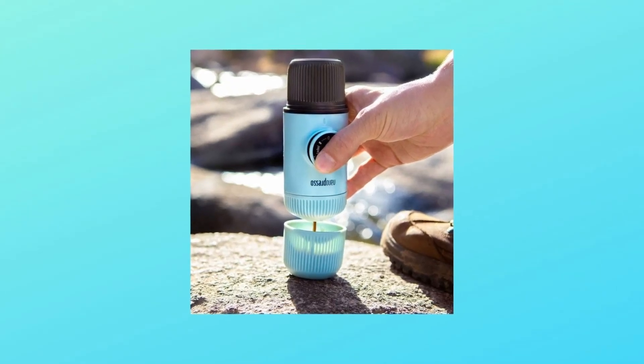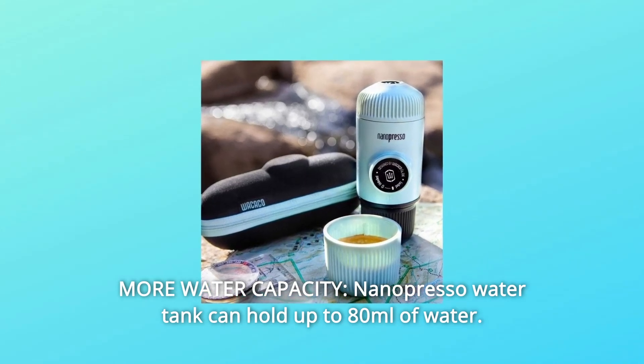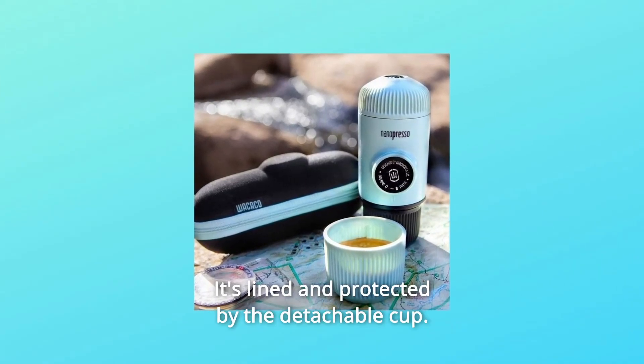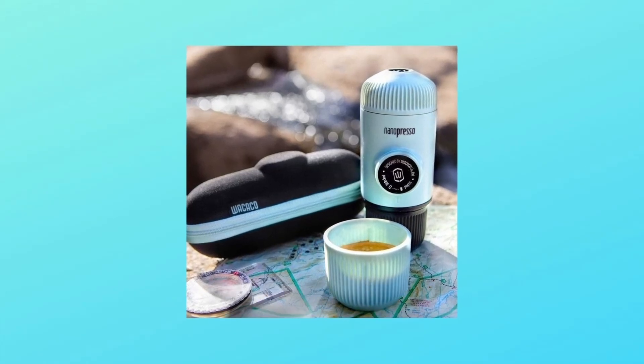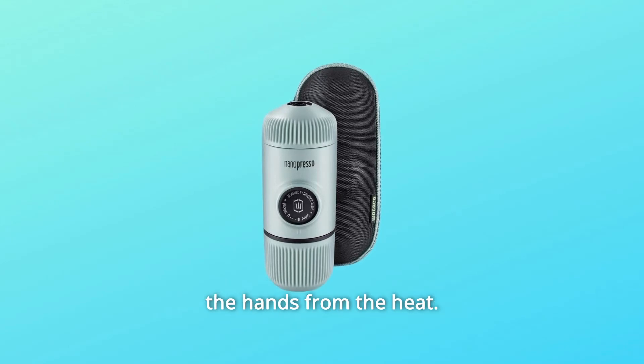Number 5: More water capacity. The Nanopresso water tank can hold up to 80 milliliters of water. It is lined and protected by the detachable cup. Both parts feature a heatsink pattern to absorb heat and protect the hands from it.